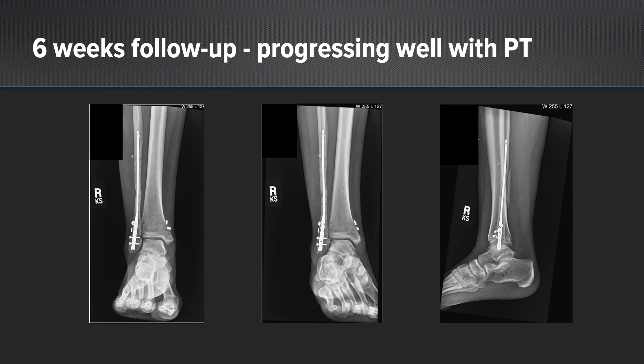At six weeks she was doing well. Her ankle mortise is well reduced, her wounds had all healed, she had minimal swelling, and was progressing well with PT. She had been working actively on range of motion in her fracture boot and was happy with her results at this point.